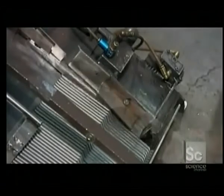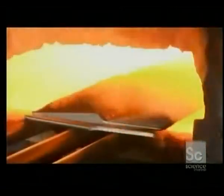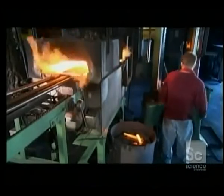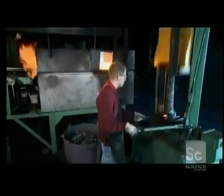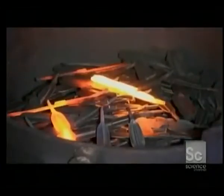Stainless steel can be heat treated to make it more durable and corrosion resistant. But first, a furnace softens the blanks for the forging process that transforms them into blades. Each blank goes onto a forging die that has two blade-shaped cavities — one strike in each and the blank is a blade.